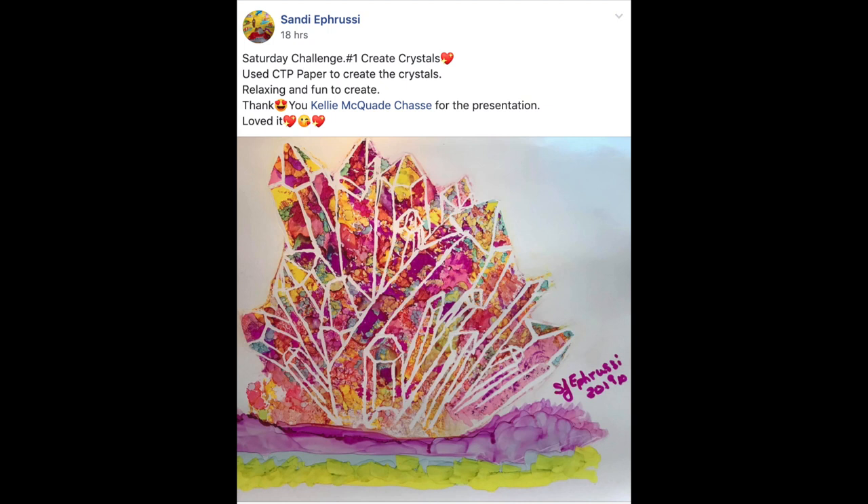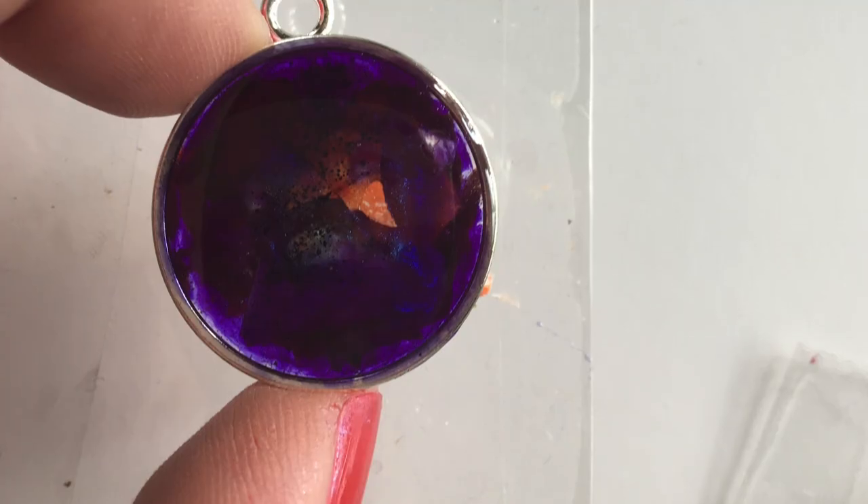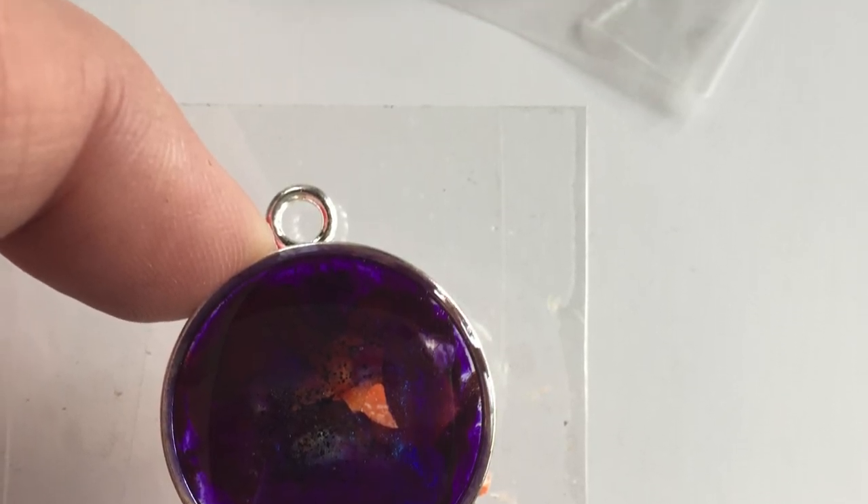Anyway, let's get into my test for this week — my live demonstration I did on Facebook using Maine shells and some Brusho.